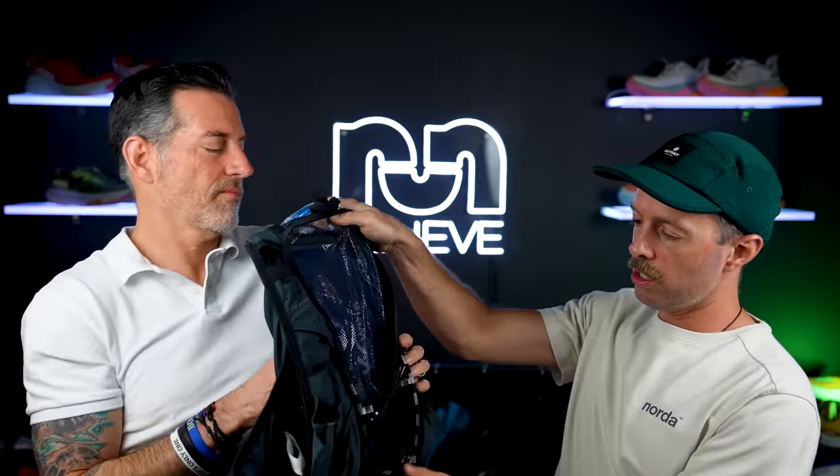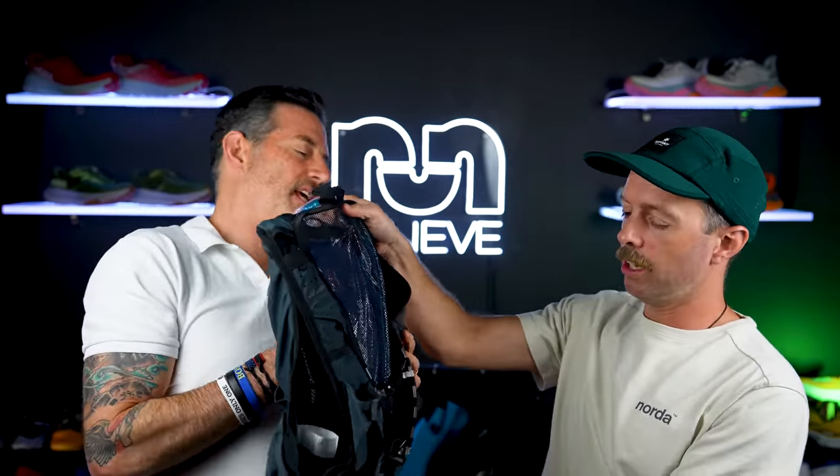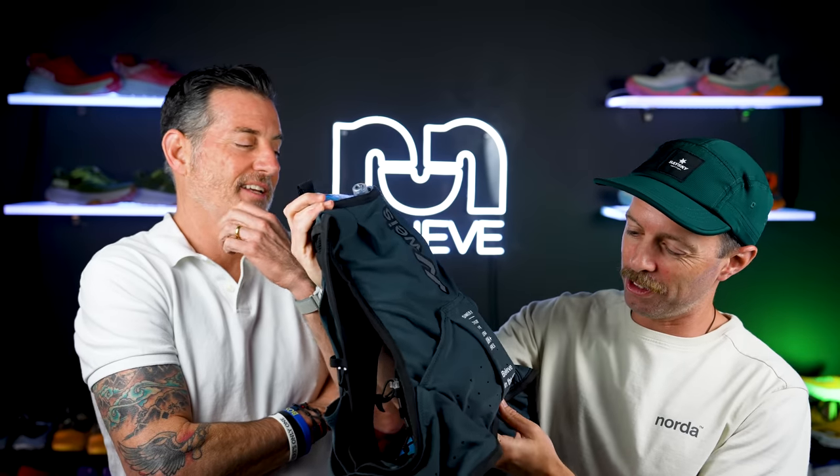Today we're giving away a hydration vest courtesy of Weiss. Taylor, our lead trail reviewer, tested a model of this and really loved it. It's a 10-liter pack with insulated hydration — it comes with water bottles for the chest and a rear bladder pack. It has a vented back, reflective pieces, side pockets, and zipper side pockets. It even has 'Believe in the Run' branding on it. Size is men's medium to large, which is chest size 36 to 41.